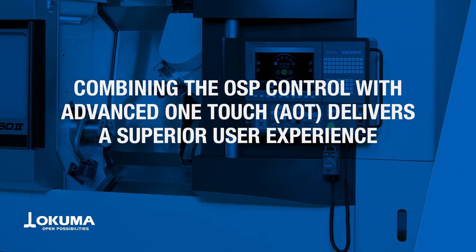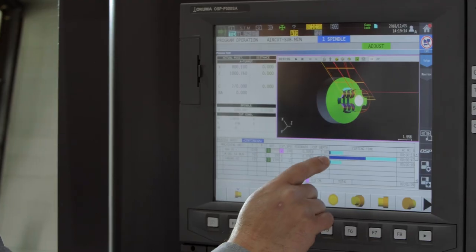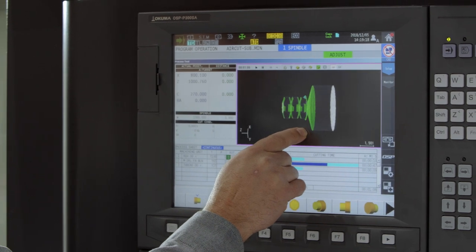Our OSP control was designed with ease of use in mind. When combined with advanced one-touch, operators can create custom programs that maximize this multitasking machine tool's potential.